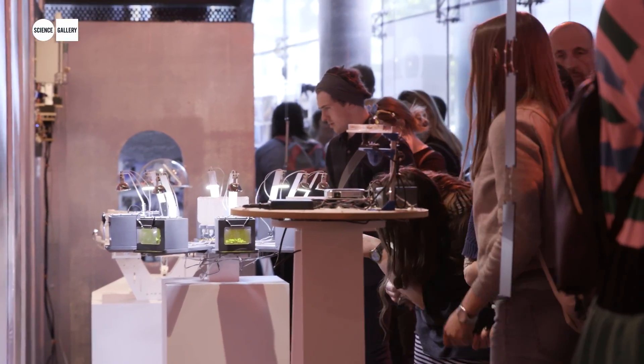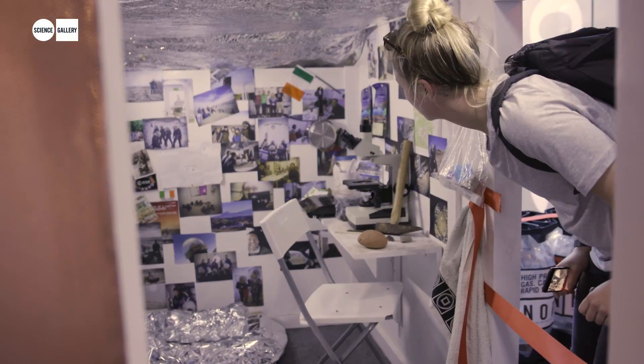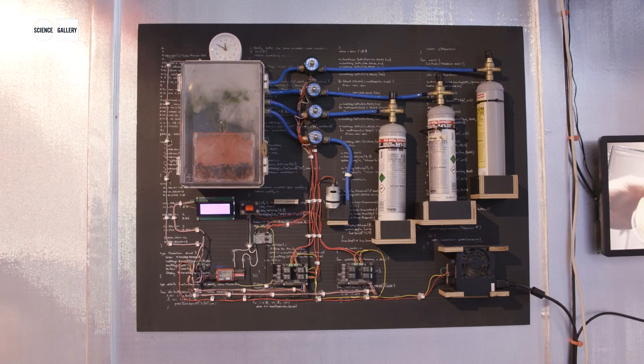Mars Analog is a space where our visitors to the exhibition can get used to the idea that they have to prepare for their long trip into outer space and for life on Mars, but also to visit some of the other organisms that are preparing themselves for this long trip.